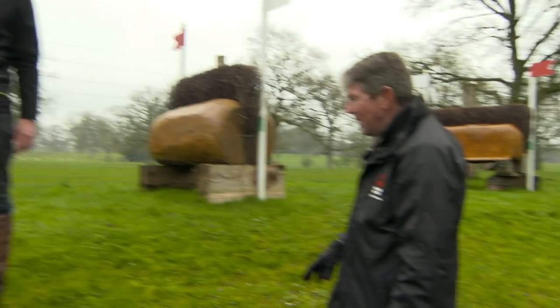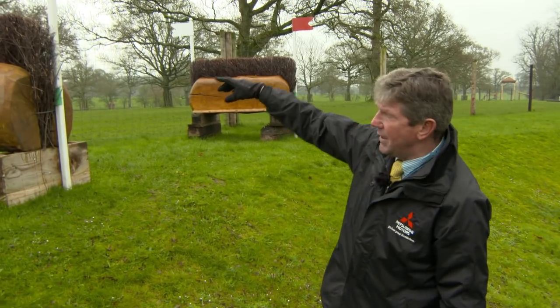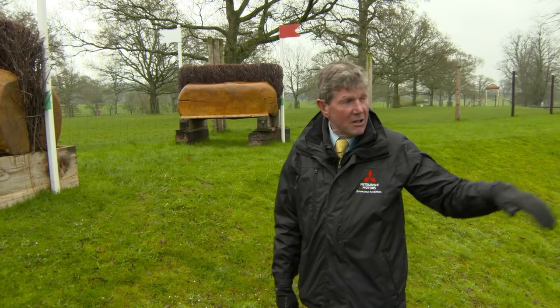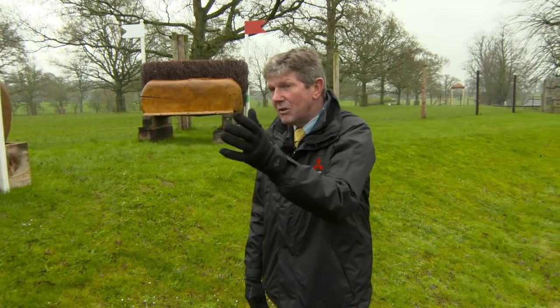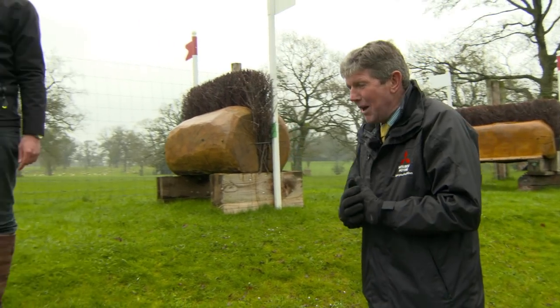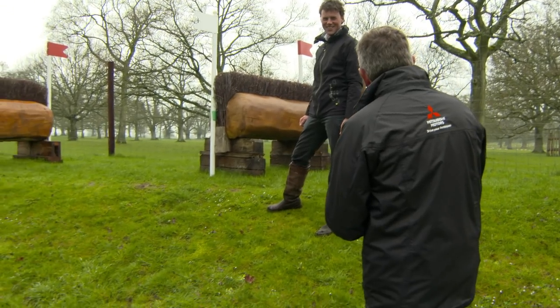I walked with Lucinda Green the other day and she was breaking that line up more and coming to this one. And I've walked with somebody else who wanted to pick up that one because they have more time to get to it and more time on the top of the bank. I've walked with three experts now and three experts have come up with three different routes they're going to take, so that should be fab on the day.